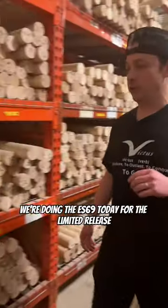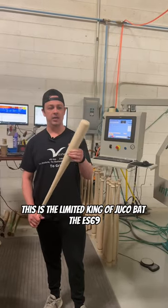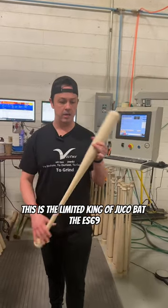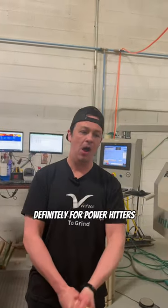We're doing the ES69 today for the limited release. Saved the perfect village just for it. This is the limited King of Juco bat, the ES69. It has a taper handle, flared knob, good-sized barrel — definitely for power hitters.